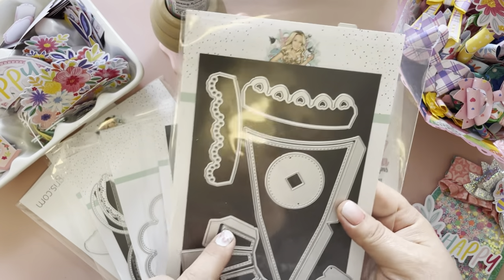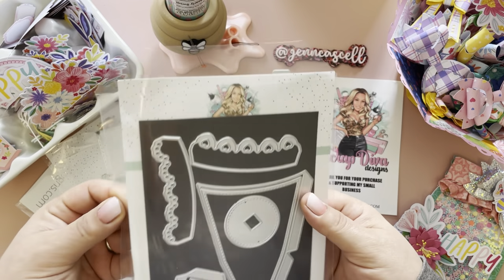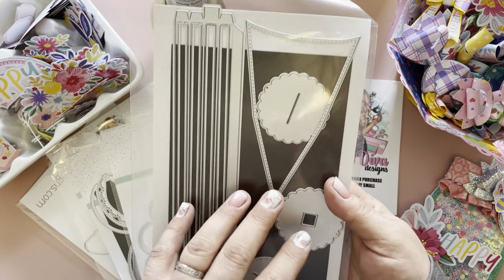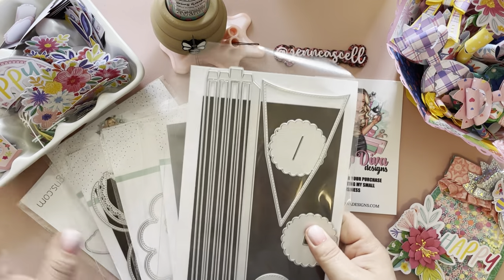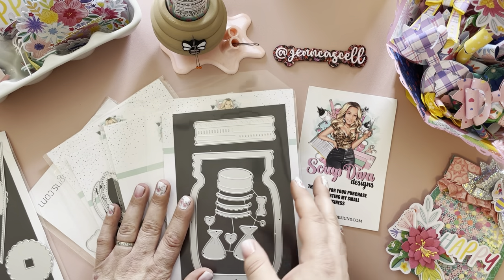I love this first one — it is an umbrella die. I wasn't quite sure what it was at first, but as soon as I put it together this has been one of my favorite dies that she has come out with. I will show you my project in just a moment, but let me get through the dies first.